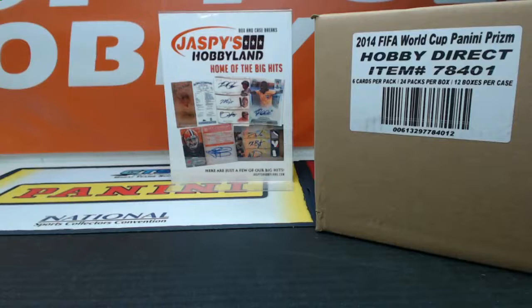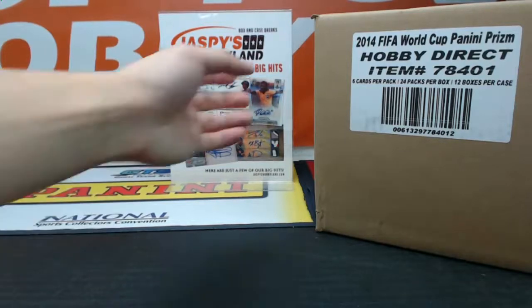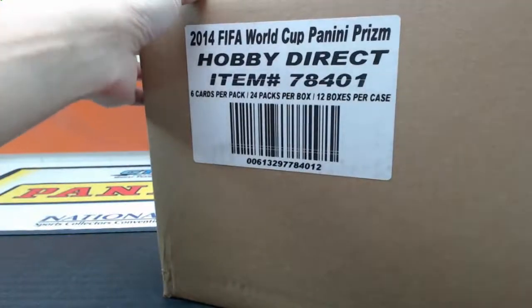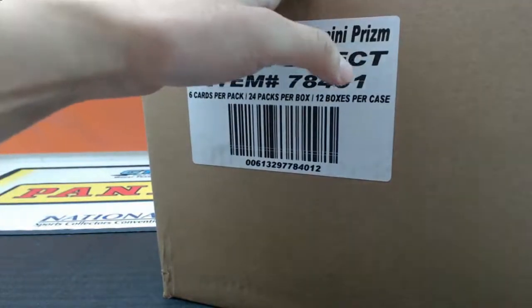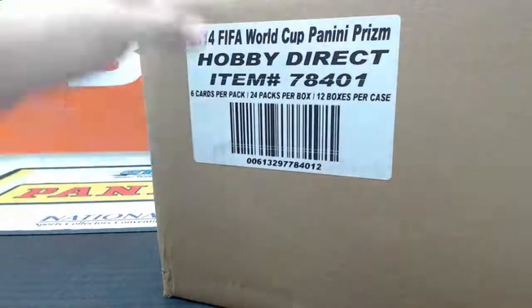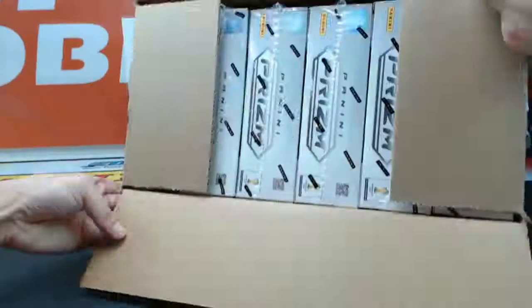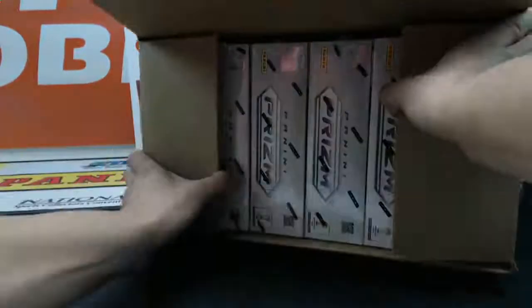Good evening, everyone. This is Joe from Jaspi's Hobbyland. We're breaking open some 2014 Panini Prism World Cup tonight from a fresh case, as you can see from the picture over there. We've been hitting a lot of great ones recently, so we're pretty excited about what this case is going to have for us.